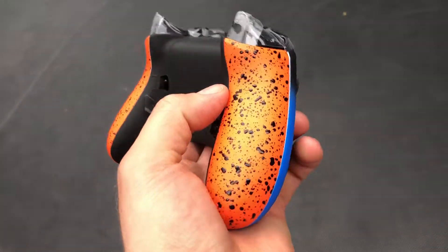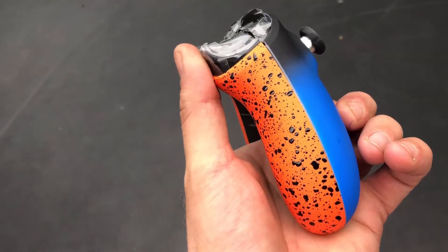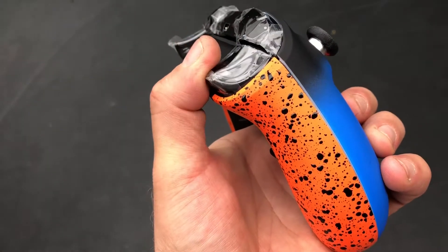They're actually internal, so you can switch and choose between having short hair triggers to having full range of motion triggers, to play other certain games to your style.